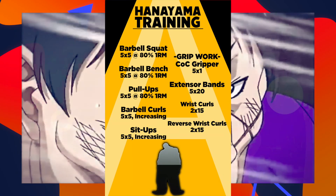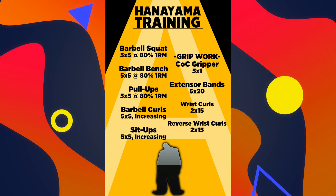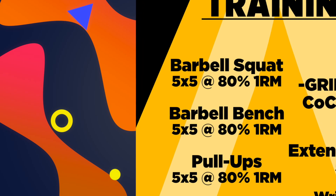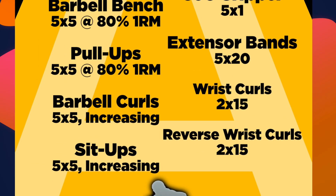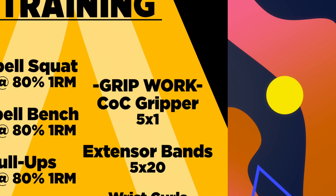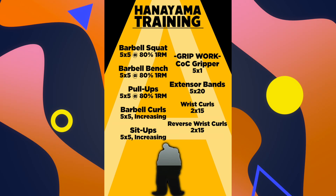This program is centered around four full-body workouts. It's pretty intense, so as always, you'll want to start lighter than you think you need to and progress slowly. The first workout includes: barbell squats, five sets of five at 80% of your one-rep max; barbell bench, five sets of five at 80% of your one-rep max; pull-ups, five sets of five at 80% of your one-rep max; barbell bicep curls, five times five, increasingly heavier; sit-ups, five sets of five, increasingly heavier. Then we move on to grip work: Captains of Crush gripper, five sets of one; extensor bands, five sets of 20; wrist curls, two sets of 15; and reverse wrist curls, two sets of 15. All of these exercises have one-minute rest between sets, partially for conditioning and partially to save time in the workout.